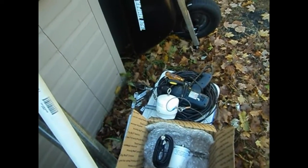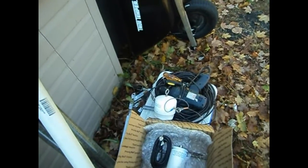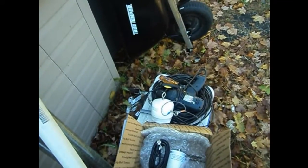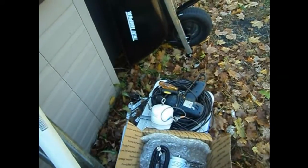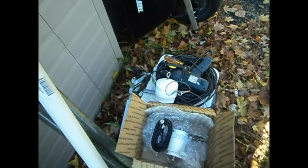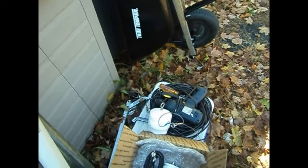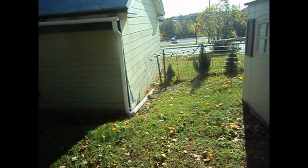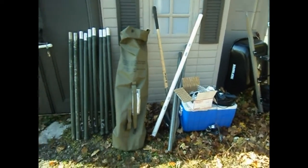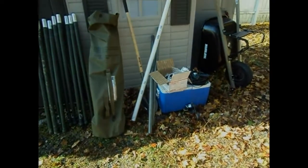I've never used an off-center-fed Windom — I've always wanted to try one. These are well-made and well-rated on eHam. One person on eHam said that Joe Walsh from the Eagles, who is a ham radio operator, uses one of these, so that's kind of cool. I'm not going to videotape the installation — I'm going to work on various parts of the project and come back to show you clips. I'll put them all together into one long video and post it to YouTube. This is Tom K2BEW signing off until you see me again.